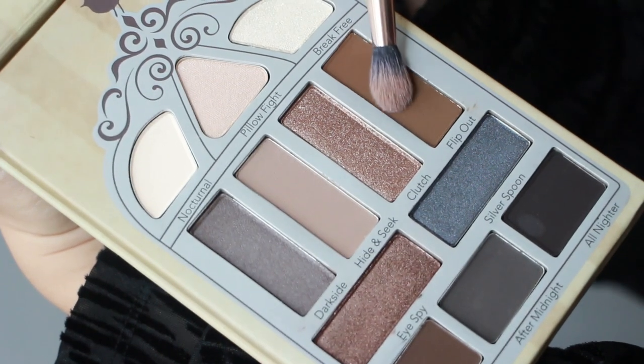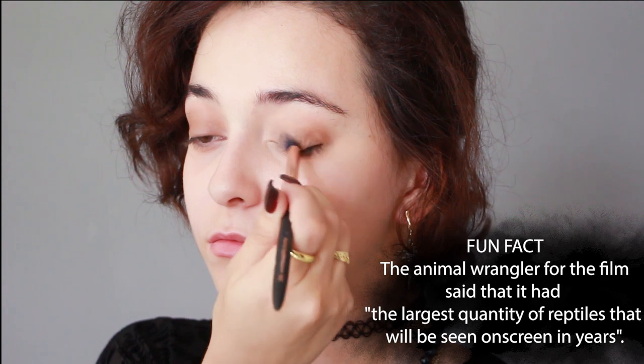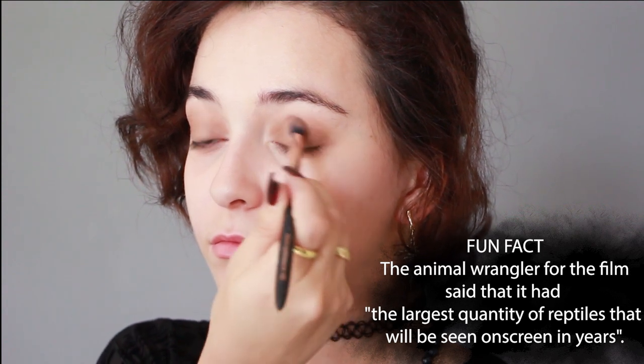I am grabbing the Pretty Vulgar Nightingale palette and applying this warm brown eyeshadow into my crease, eyelids, and under my eyes as well.